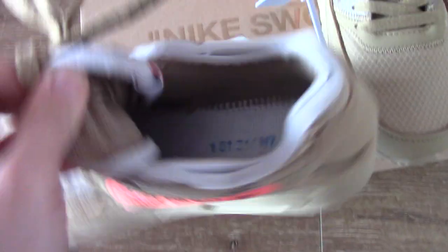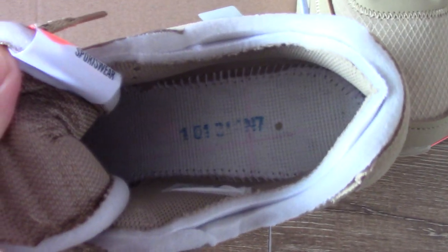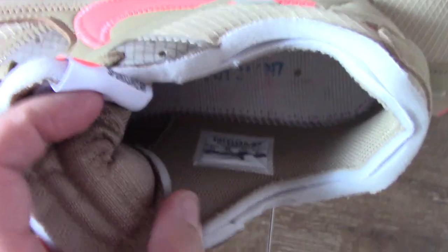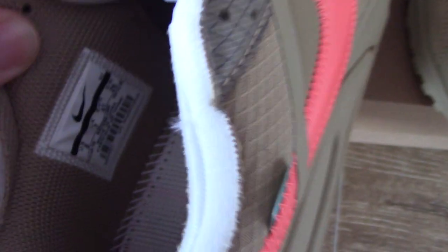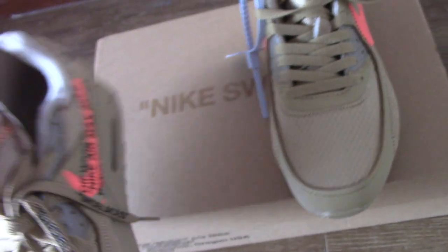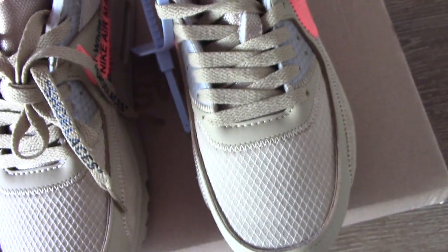Let's check the inside. You can see the numbers, the stitching, and the side tag. This is Off-White Nike, it makes night — and also for this style, they have other colors available.